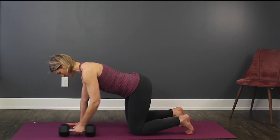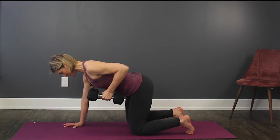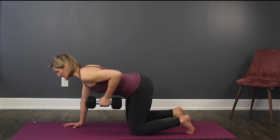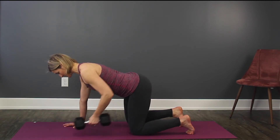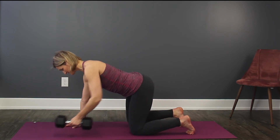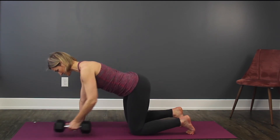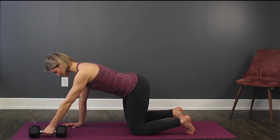On the exhale, we're going to engage the rhomboids. You want to hold that elbow nice and close to the body. Inhale through the nose, and exhale. Stay connected at the hips — make sure you're not deviating. Nice long spine. And we'll repeat one more on this side.